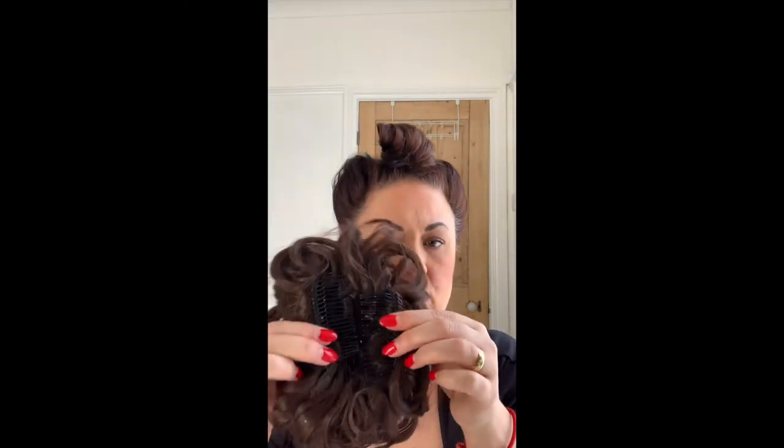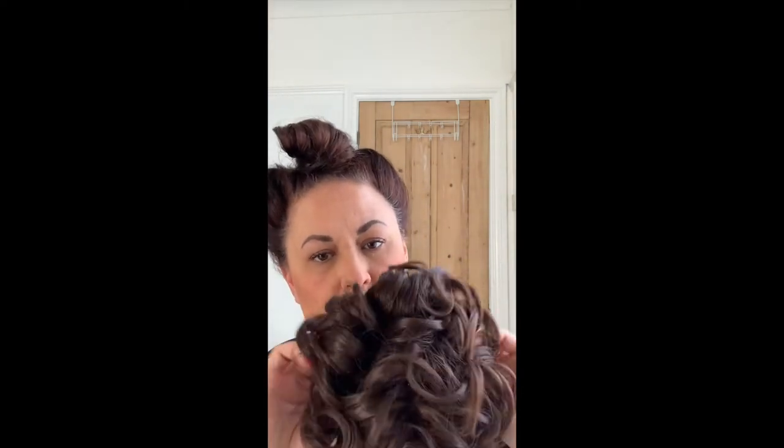Now, this is the poodle. It comes with two combs — if you've got a blonde poodle you'll have clear combs, if it's a dark poodle like this you'll have darker combs. You're going to open your combs up; they come like this, you just need to open them up. Basically you're going to put a comb either side of your ponytail.